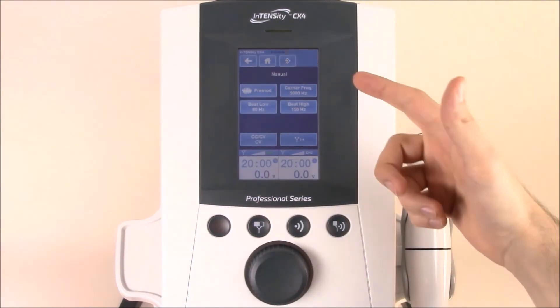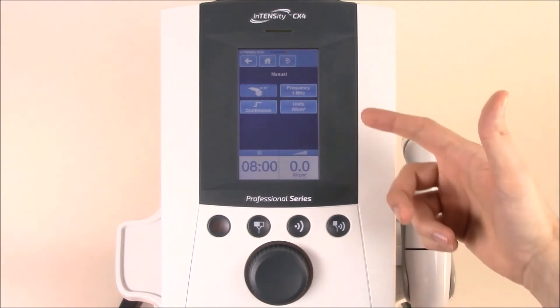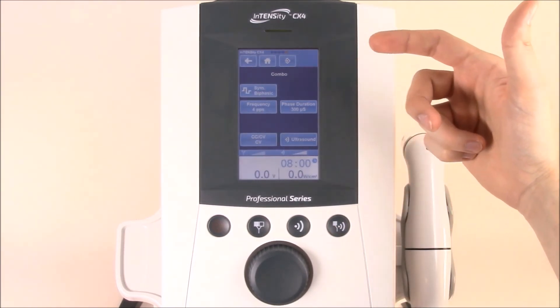This jumps you right into the electrotherapy screen, jumps you right into the ultrasound screen, and finally jumps you right into the combination screen.